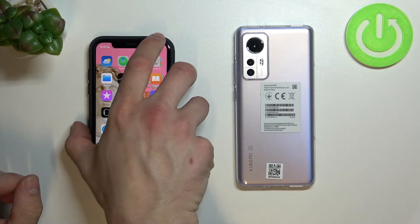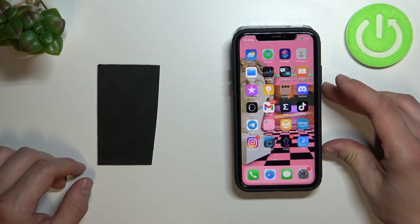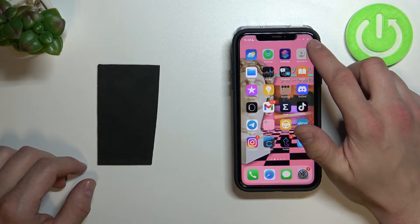Now simply place the iPhone on the Xiaomi. As you can see, my iPhone is now charging.